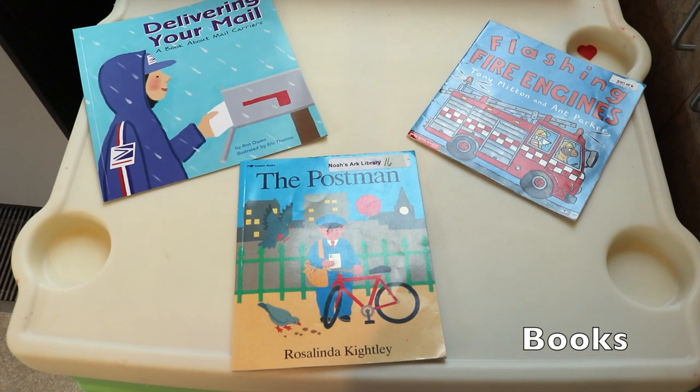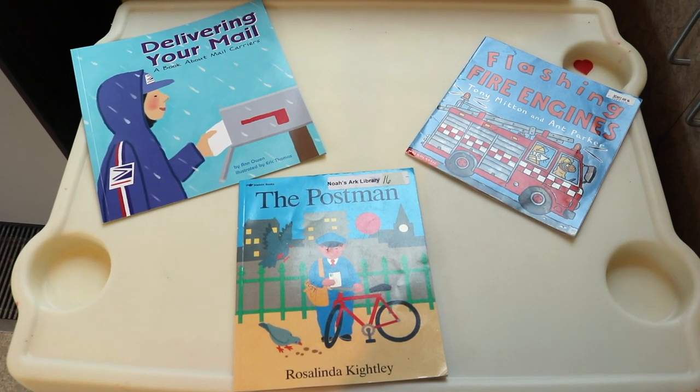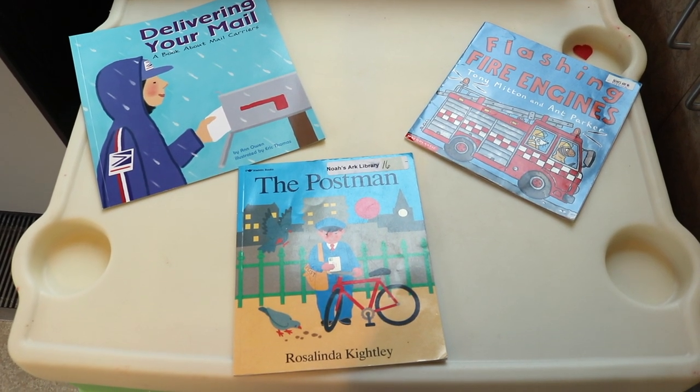A few of the books that we will be reading this week: Delivering Your Mail, Flashing Fire Engines, and The Postman.